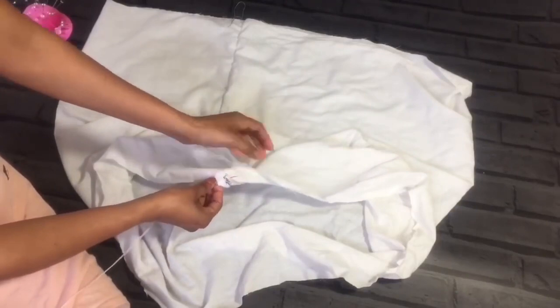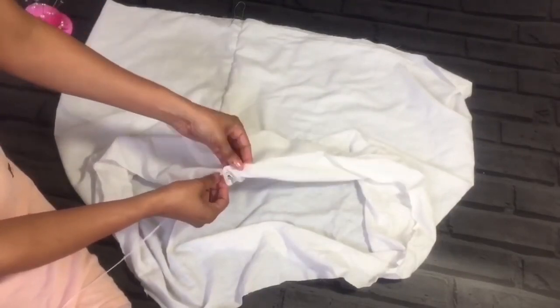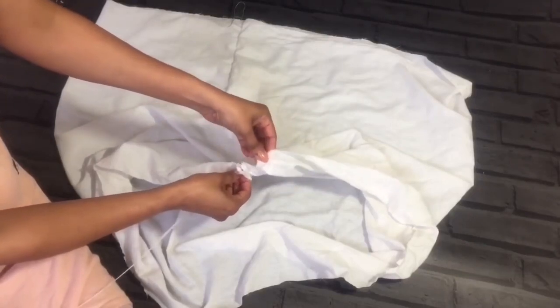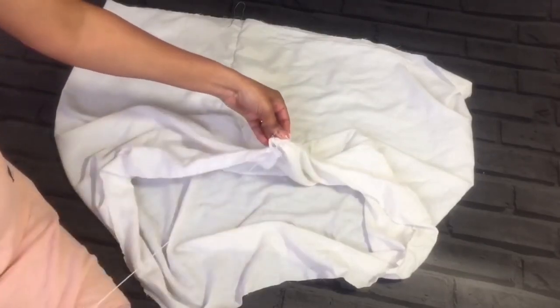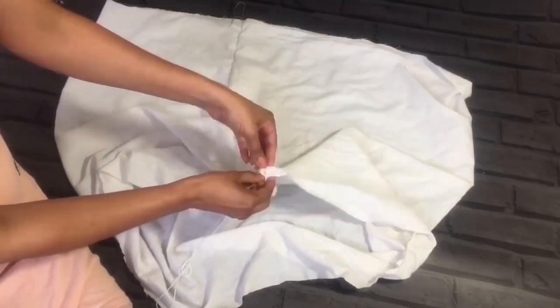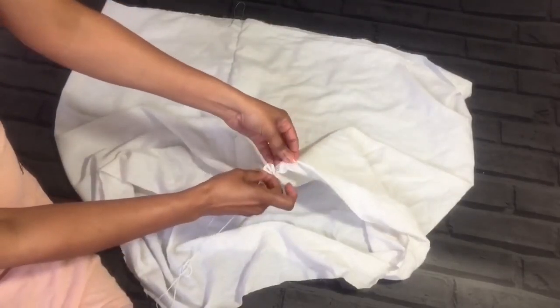In this part we need to use a strong thread, because while we sit on it the pressure can cause it to snap easily if you are using a regular thread. I'm using a high quality heavy nylon thread and just doing the running stitch method.